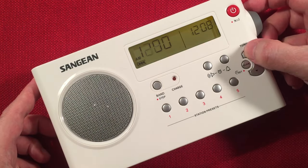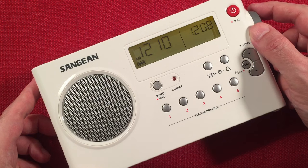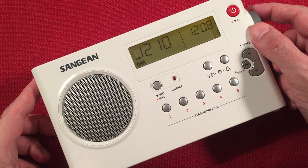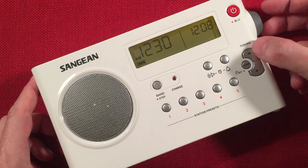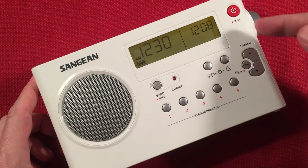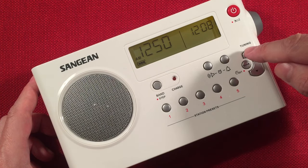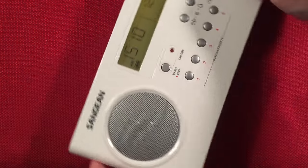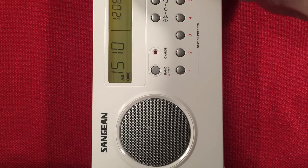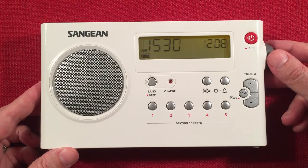On 1210 there's WPHT, Philadelphia, Pennsylvania — 700 miles northeast. Now I'm going to press and hold and zoom all the way up to 1500. This is what they call the graveyard band — a lot of low power stations vying for attention. I can just zip up to where I want to stop. Around 1530 is WCKY, Cincinnati, Ohio — 300 miles — with a Bengals post-game show.